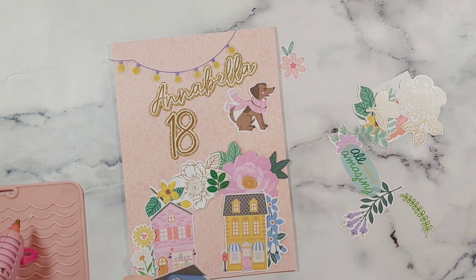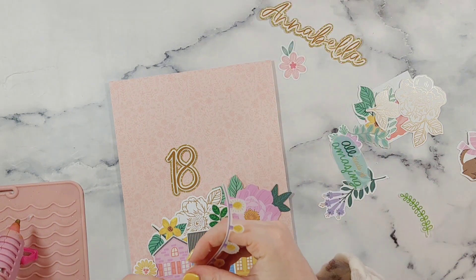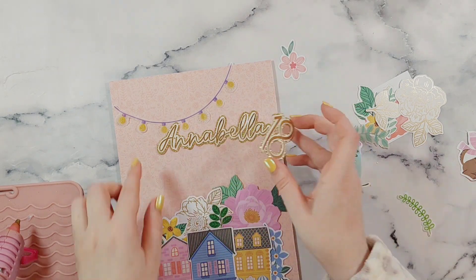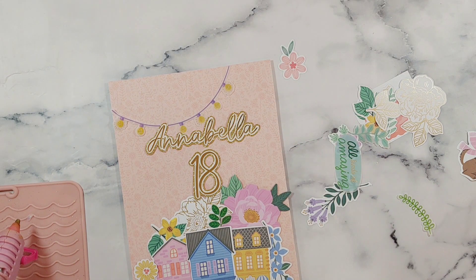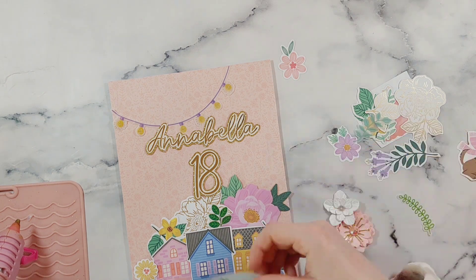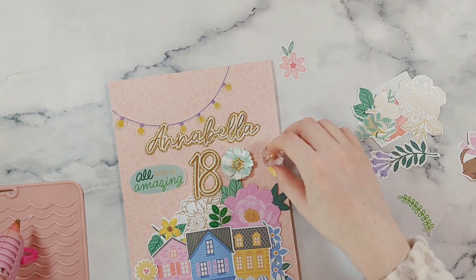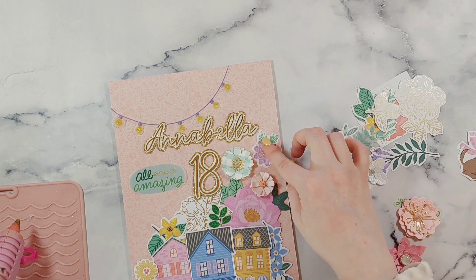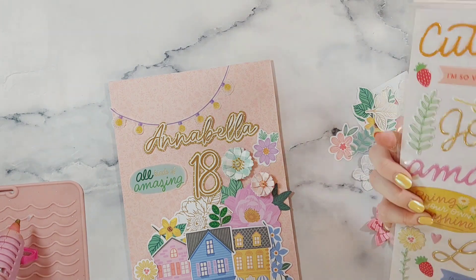I wanted to use this piece of textured paper but it wasn't really going to fit with the design. At this point I'm not sticking anything down — I'm just moving everything around and trying to see how I like it, and then I'll stick it down at the end. I also picked out some handmade flowers from my little box and wanted to try and incorporate some of these as well. I wanted to make the card look busy but not overly busy, so I was trying to make sure I didn't go too overboard.